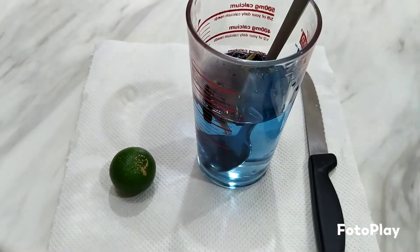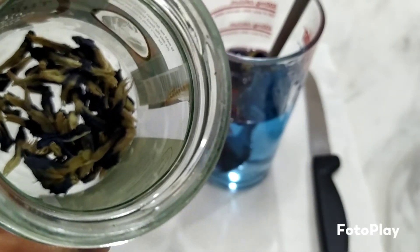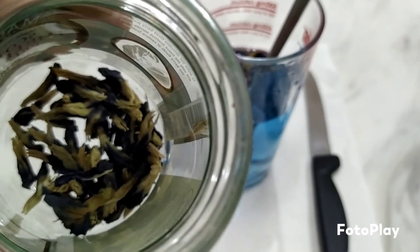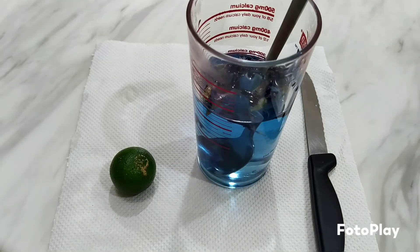I've given you the blue pea flower to redo the experiment. If you find that it's not enough, you can get it from some of the Chinese medical halls — it's quite cheap, about a few dollars for 100 grams. The amount I gave you yesterday was about 1.5 to 2 grams, and you can make one whole pot of blue pea flower tea with that.